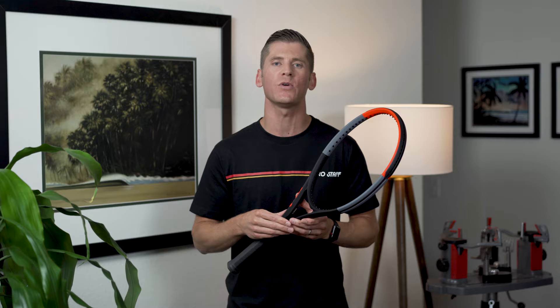If red isn't your favorite color, you can solve for that by heading over to Wilson's website where you can customize the paint job to your heart's content. To be clear, it's not super cheap and it will take 4-6 weeks for delivery, but it's a fun option that's worth noting.